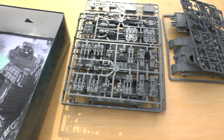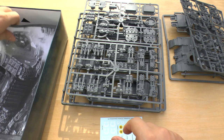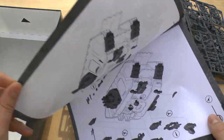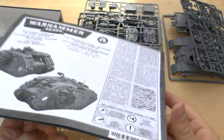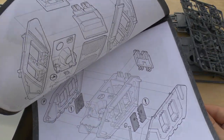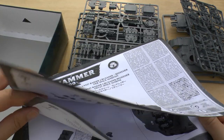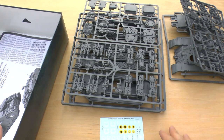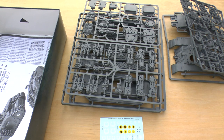That's the final sprue. Then you get a small vehicle transfer sheet, a picture of what the tank will look like, and you get both variants shown. You also get the instruction book going through all the stages to build it. So that's that — I'll go away, build the tank as a Crusader, and come back in part two of the video to give you my take on it and the review.